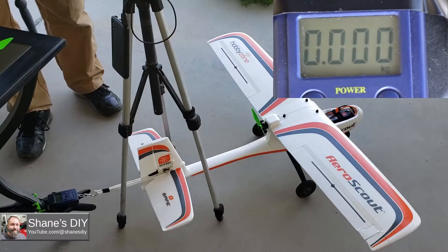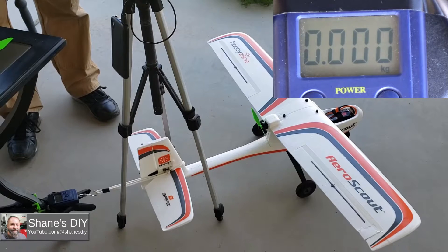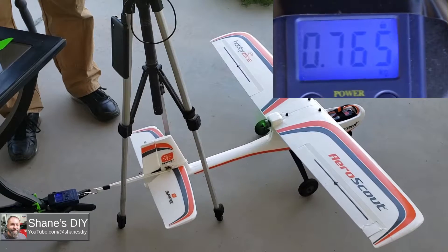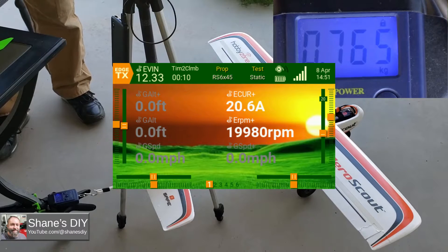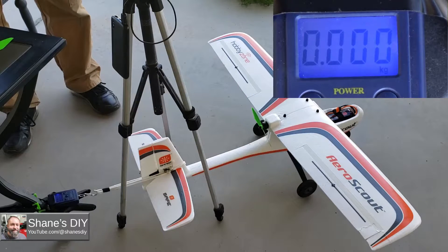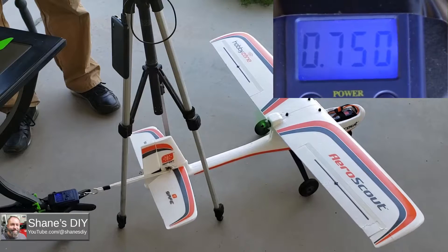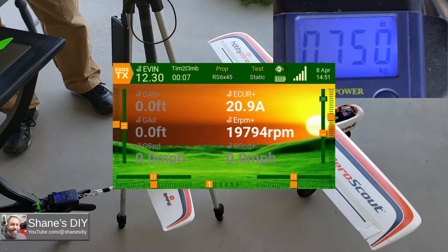Test number one of the Racing Series 6x4.5, brand new battery. More thrust — not bad. Screenshot captured. Test number two, Racing Series 6x4.5. Screenshot captured.